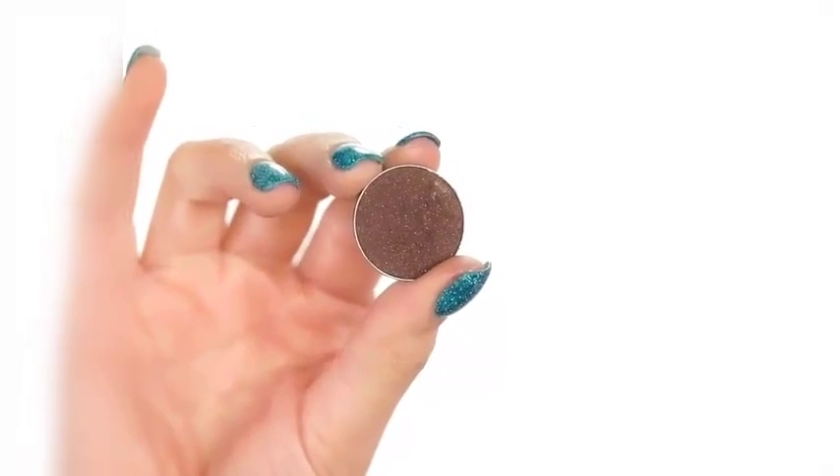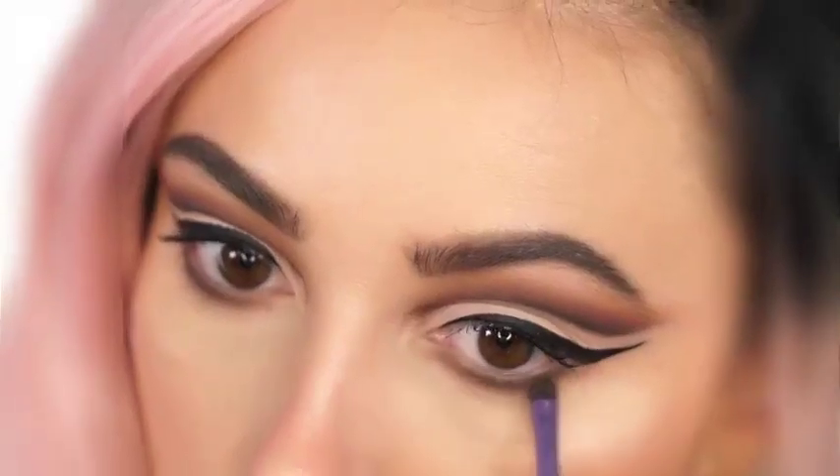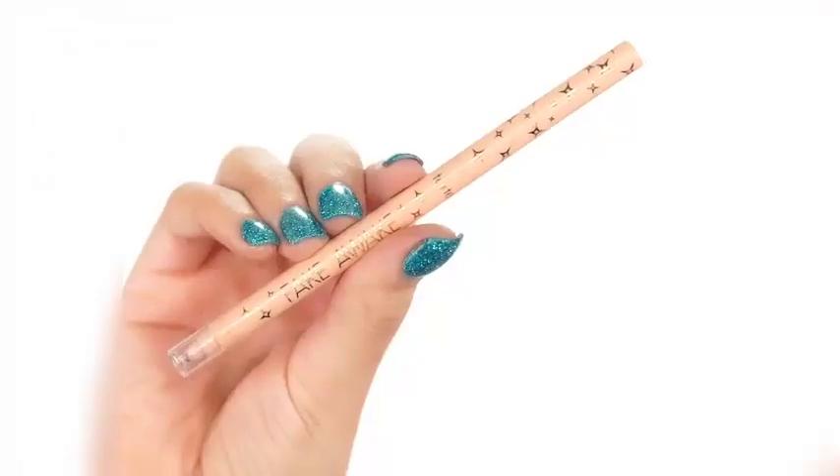I press this right up against the waterline almost, and this is going to make our eyes look really big because we're going to add in a nude liner. My favorite nude liner to use is the Fake Awake liner by Tarte — it's a very nice nude color that keeps your eyes open and awake.